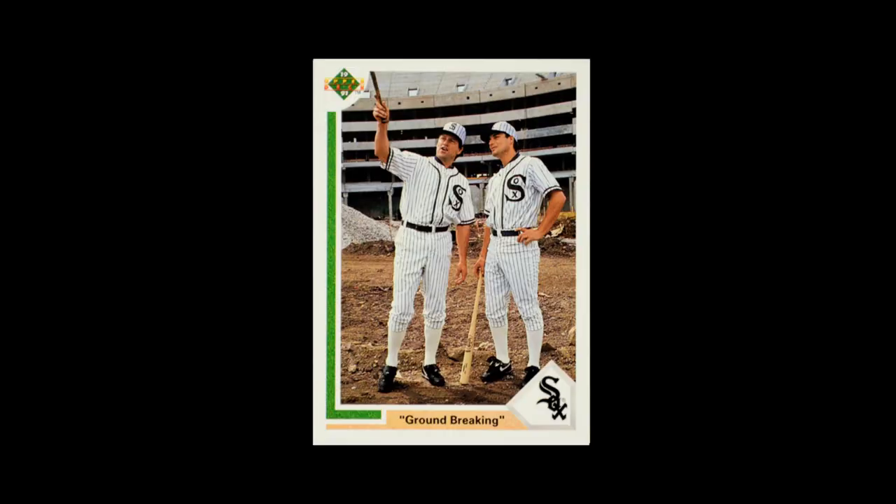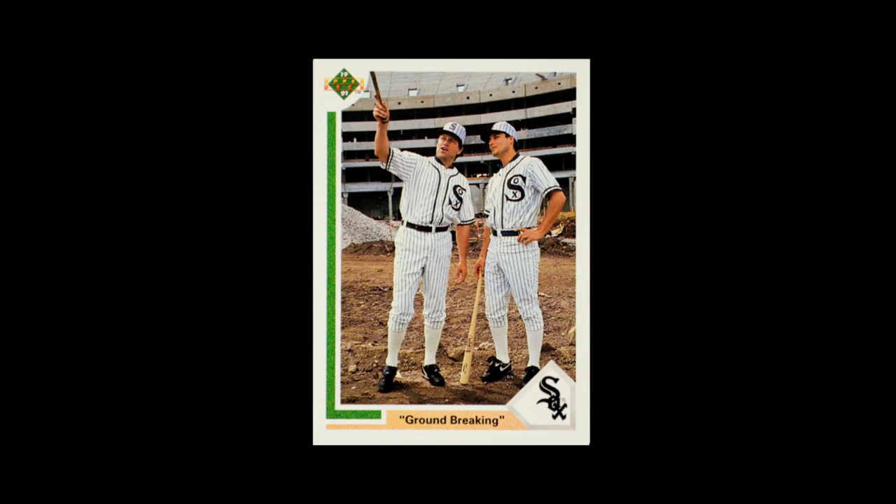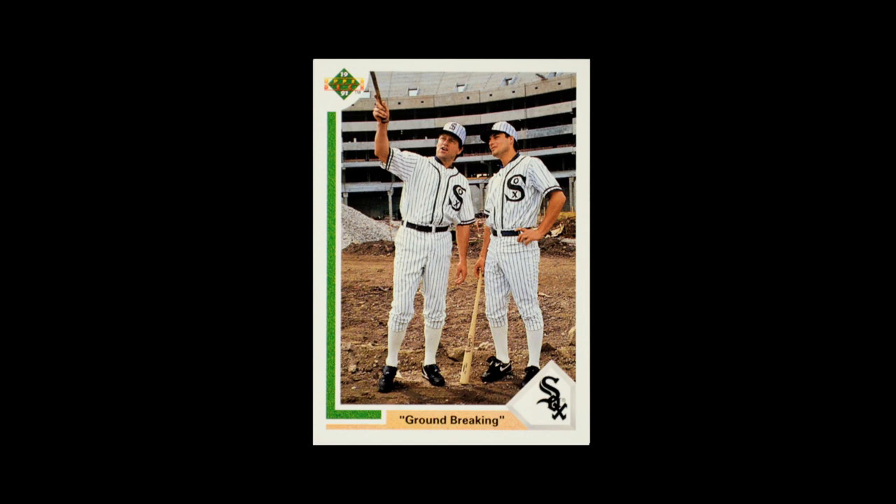One of the most fun cards in this entire set is the construction of Comiskey Park. This is really a promotional shot — not like an advertisement, but it was an event that was going on, so it was a specialty card, not a player card. Normally they would do this where they'd get rid of all of the border except for the white on the outside and just have it as a straight shot. But here, the card is entirely designed like a player card, which makes it really cool to me. I love seeing the baseball stadium with dirt on the ground and the old-timey jerseys.